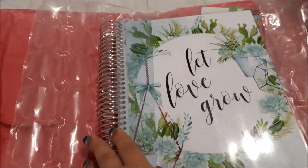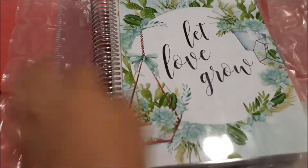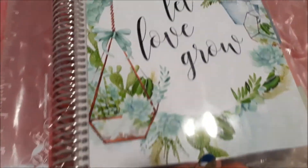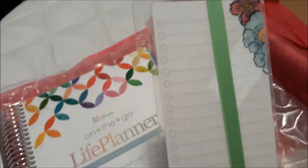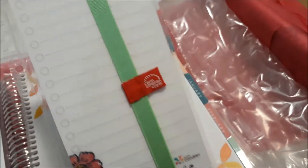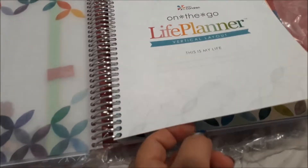Now it came in pretty much new condition with rulers and other extras that I wasn't expecting. I bought it off a planning Facebook group that I'm a part of. Yeah, so I wasn't expecting all those bonuses and for it to be in such immaculate condition. So that was a bonus of course.